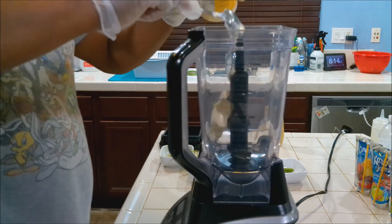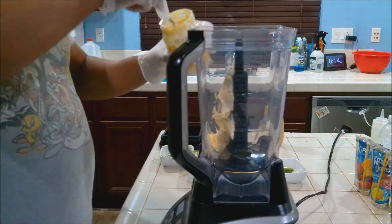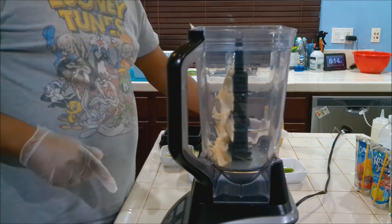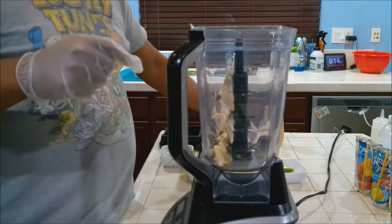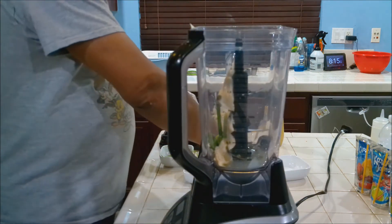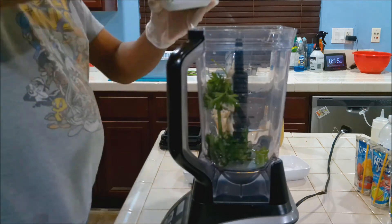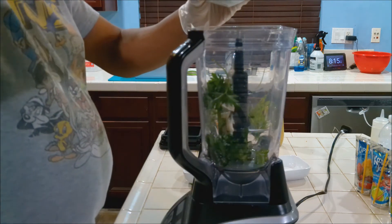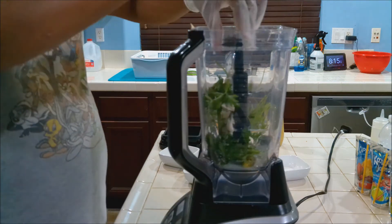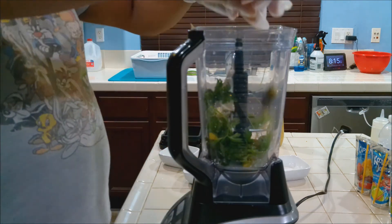Now to the blender: we're going to add about a quarter cup of mayonnaise — you can use any mayonnaise you want. Add our remaining lemon juice, our capers, our scallions, our parsley. Get that in there nice. You can smell the dill — it's nice. And our pickles go in there too.